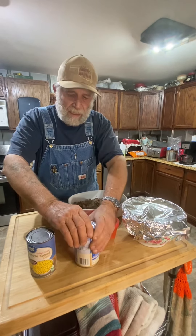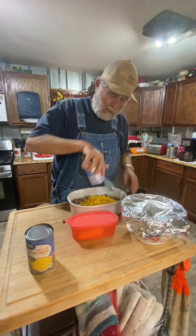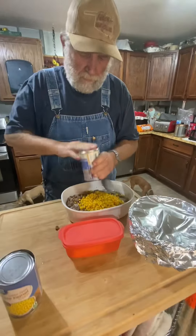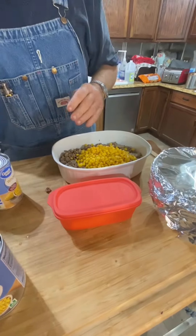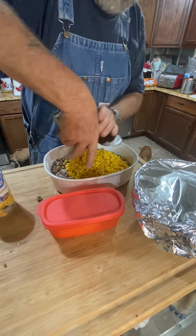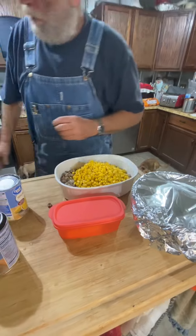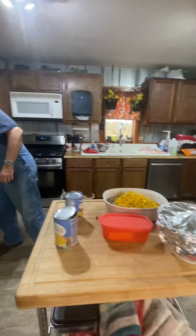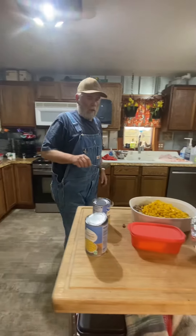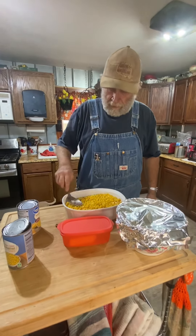And you take a can of whole corn like this, drain the water off of it, dump it in there. Drain the water off your corn, just like that right there. And you just spread your corn out like so. Okay, right there.